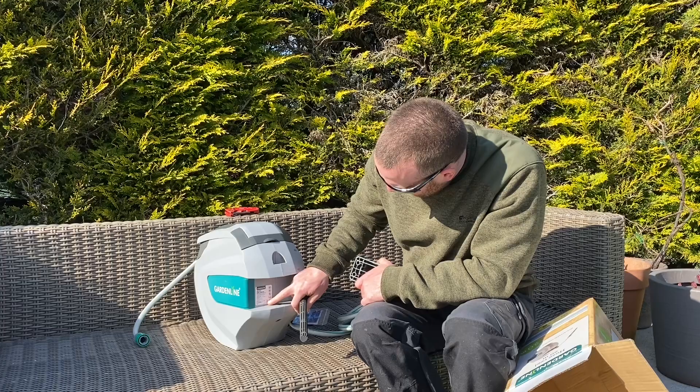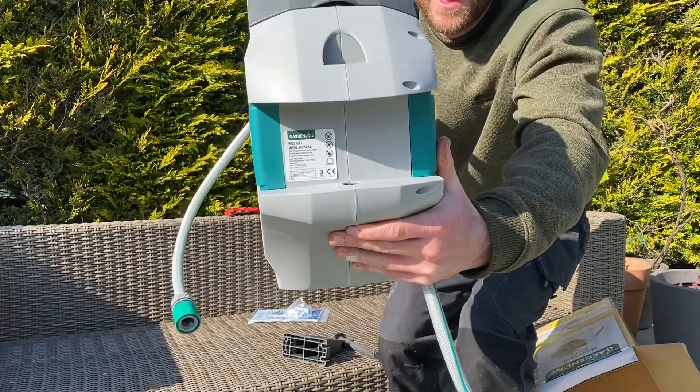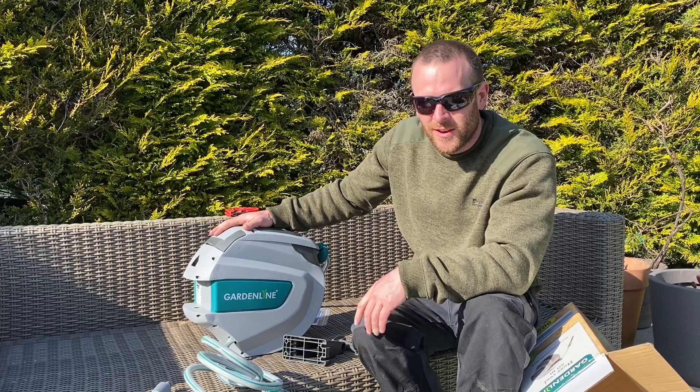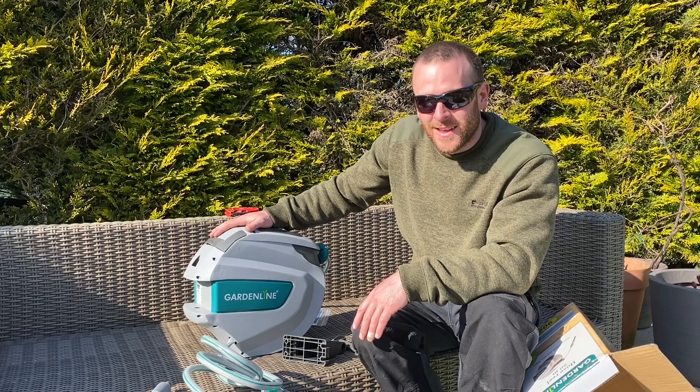And there it is — three year warranty on the hose. On something like this, with the big retractable coil and the big spring in there, three years of warranty is a lot. Believe you me, it's going to be tested here, especially if we get the same kind of summer as last year — when we were watering the garden every day, this is going to come in glorious.